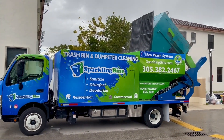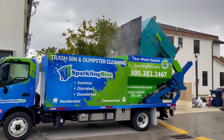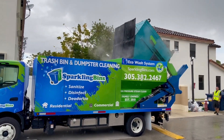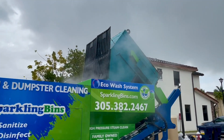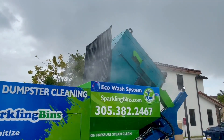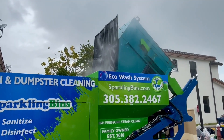Shifting over to the commercial portion of our two-in-one system, here we are cleaning a dumpster with three spinning heads operating at the same time. That's eight gallons per minute per head, equating to 24 gallons per minute of water flow, enabling us to tackle this dumpster.